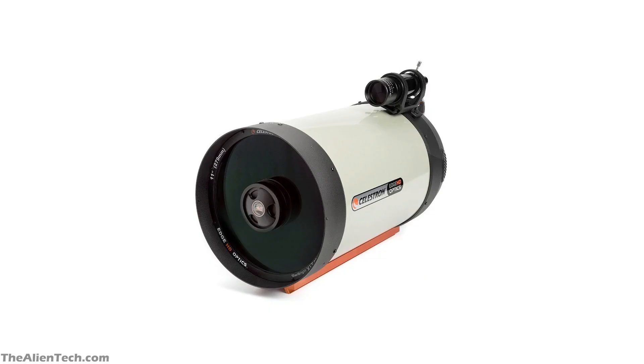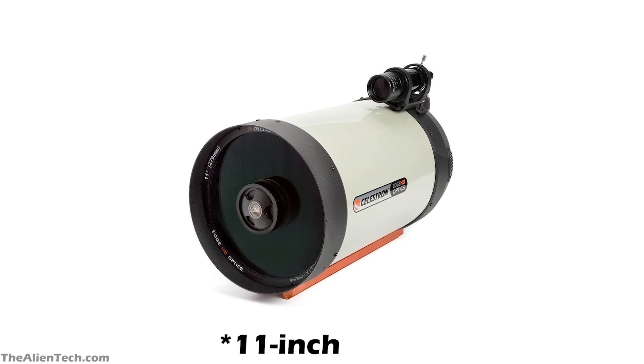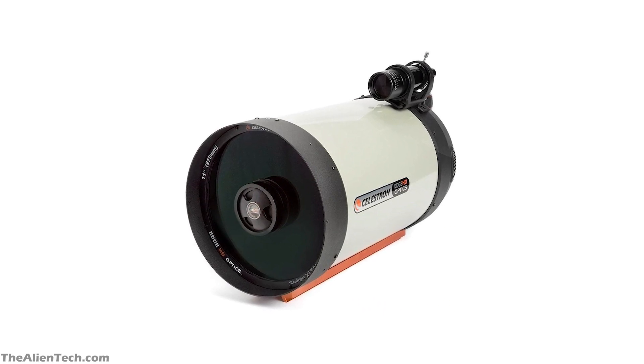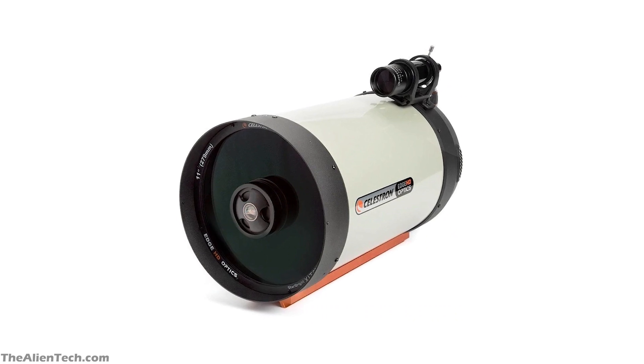The first telescope is the Celestron Edge HD 11-inch optical tube assembly. This is Celestron's higher model telescope. The telescope has an 11-inch aperture and comes with only the optical tube assembly, which means you have to buy the mount separately.